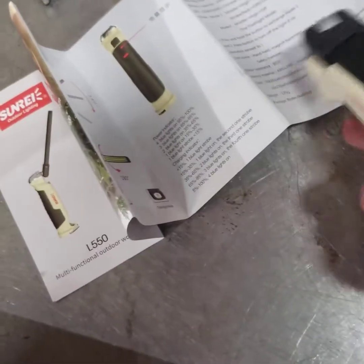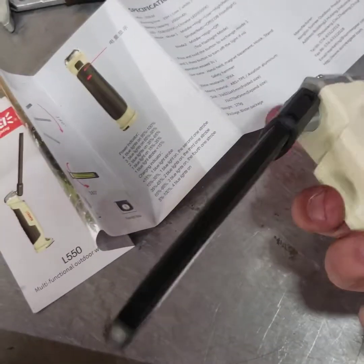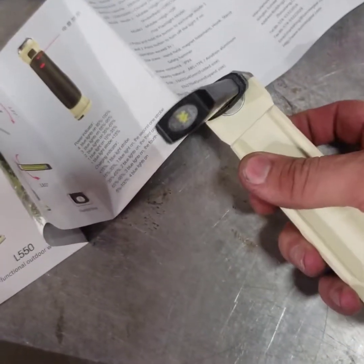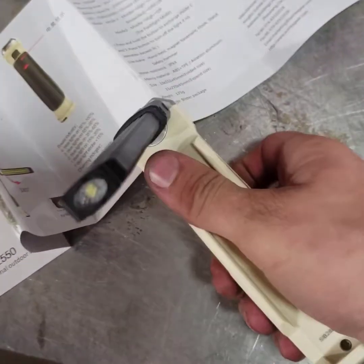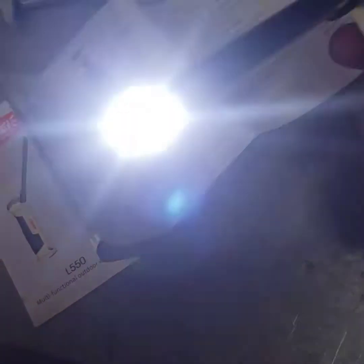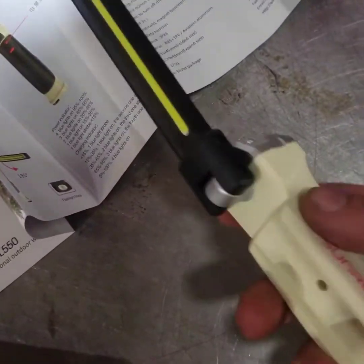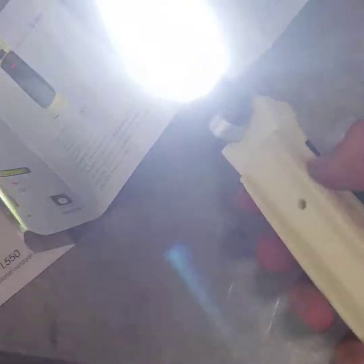Let's see what that looks like when I unfold it. Alright, that's the brightest mode right there — I'm gonna tell you, that's pretty bright. Okay, let's see if we can get the strobe to turn on — you hold the button down to turn it on.